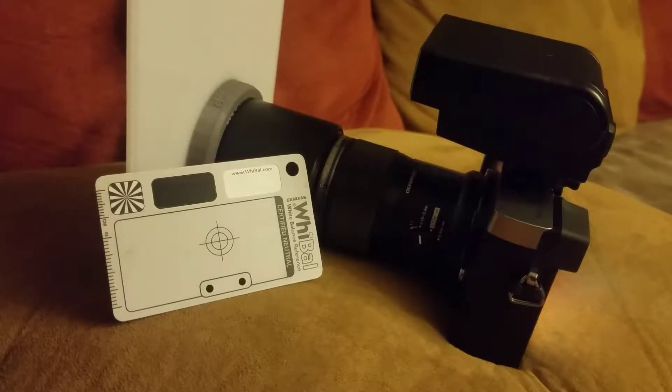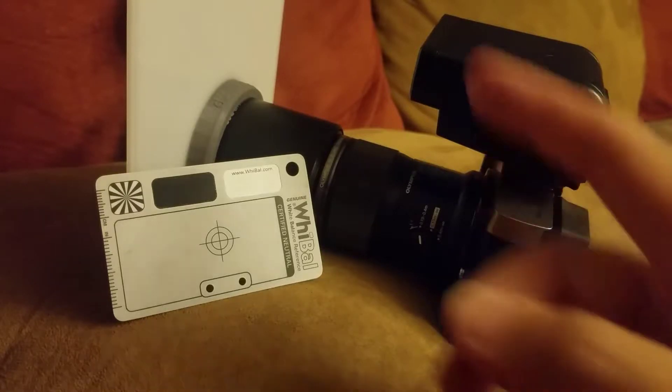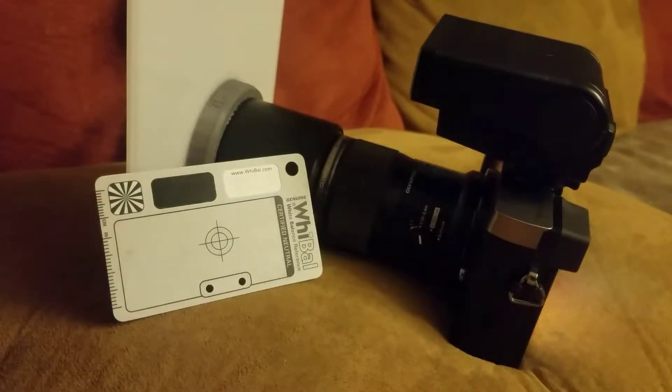In my first set of videos, we discussed using a flash white balance preset. That's good enough for most of us, but if you want significantly more accurate color, we use this white balance to counterbalance the color shift that happens when the flash shines through this acrylic sheet.